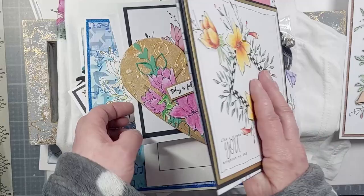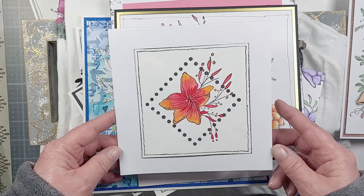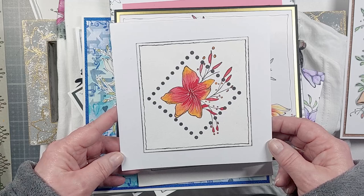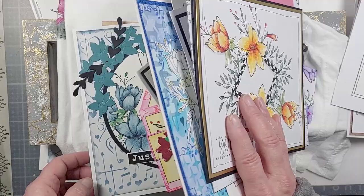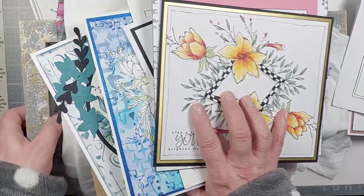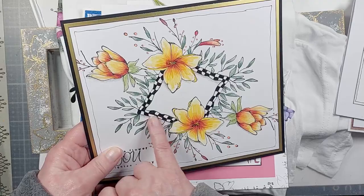Again, the same stamp, but this one has been stamped on the inside with frames put around the outside. And here Claire has done it diagonally instead of square, and stamped the flower inside to make a really clean and sophisticated design — that could work for any occasion, whatever sentiment you put with it.